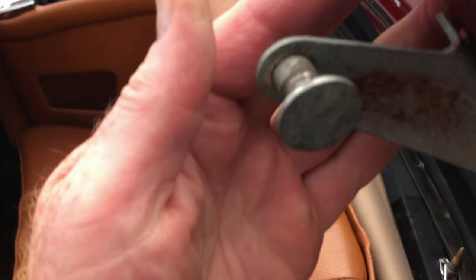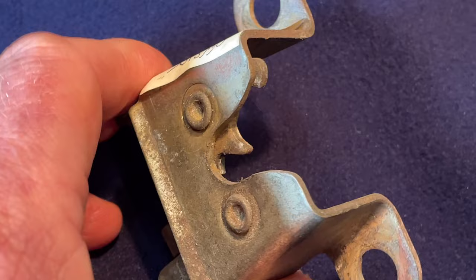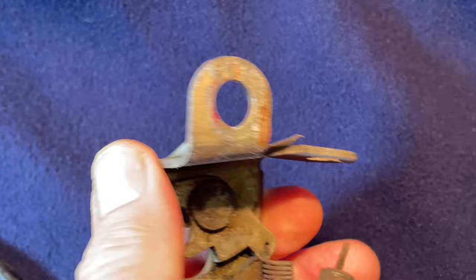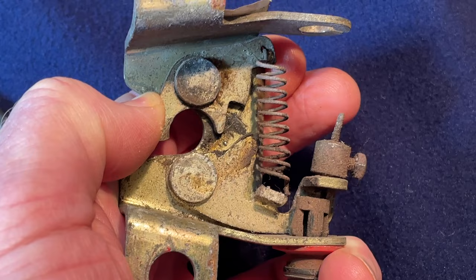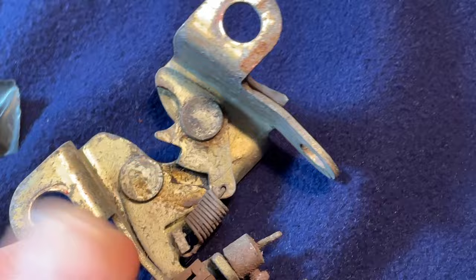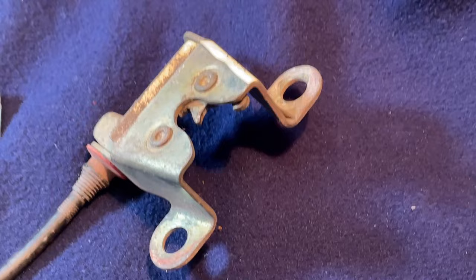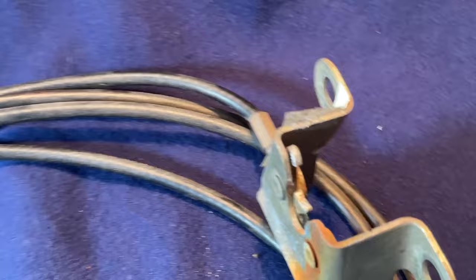The arm, as you can see here, normally locates into that clip I've just showed you, which holds the tonneau cover tight to the rear deck. It's operated by a very simple bicycle handbrake cable — a Bowden cable — and you can see it's adjustable there as well. This is the one for the offside, so it's a kind of dead end, but there are actually two in the circuit: one on the offside and one on the near side, and they both bolt to the inside of the wing.